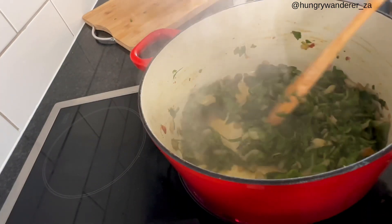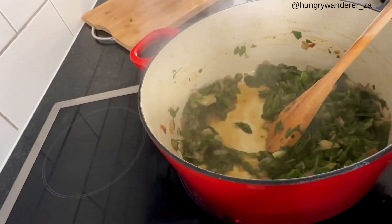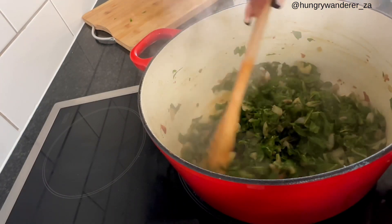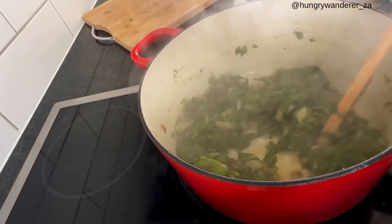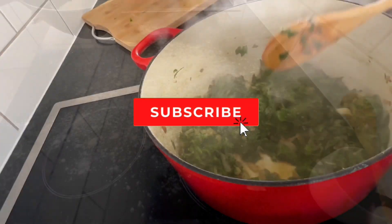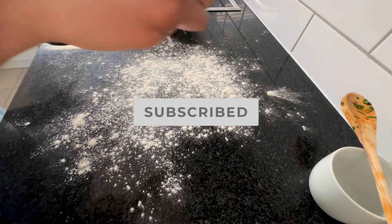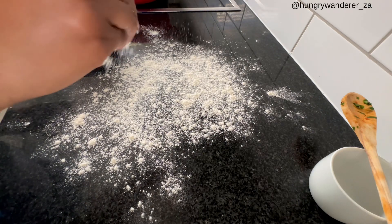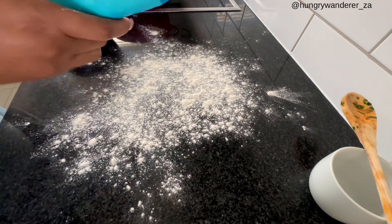We're just going to wait for all the water to evaporate from the pot. While we're waiting on our spinach, we're going to be prepping our pastry.